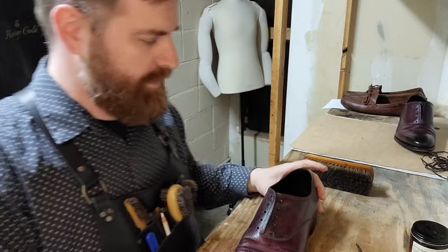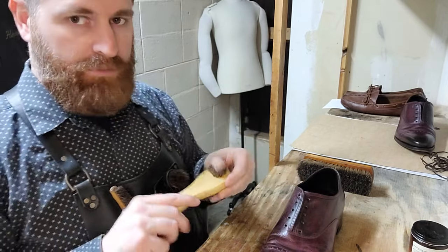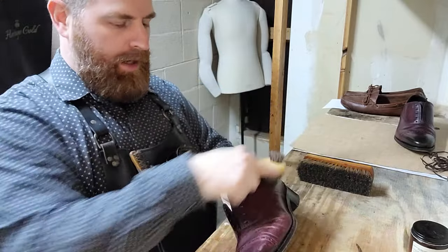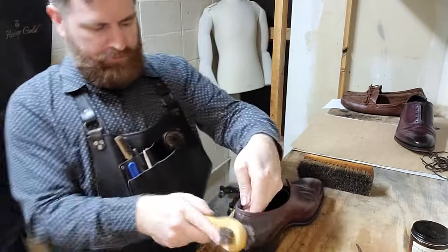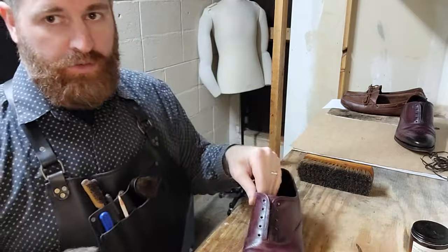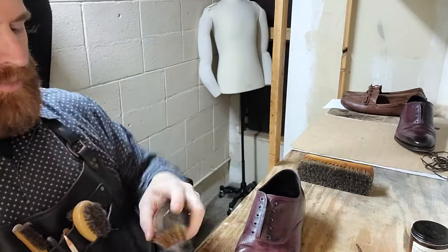You can probably get them for pretty cheap too. All right, let's clean them up. First thing we want to do is take our dropper brush and just go over the entire body — just real light, real easy.